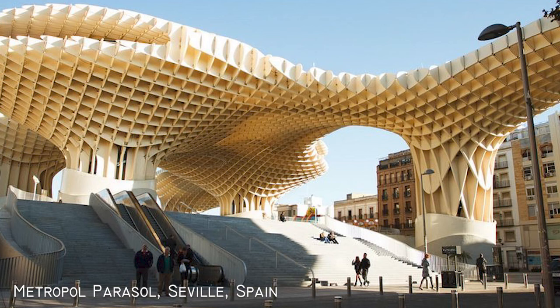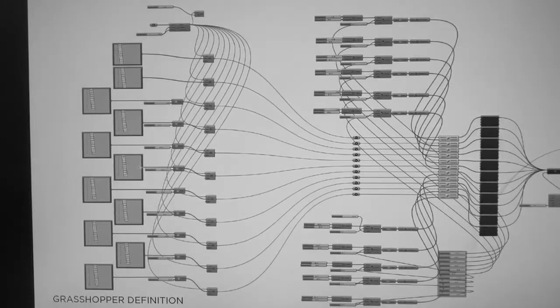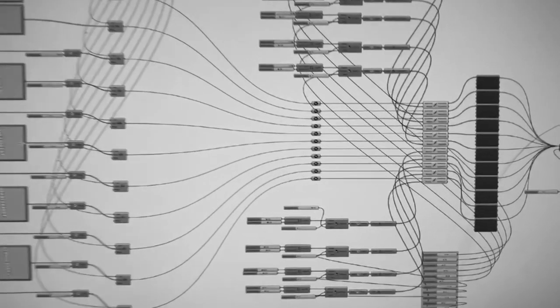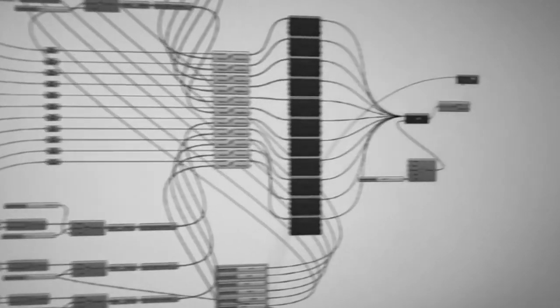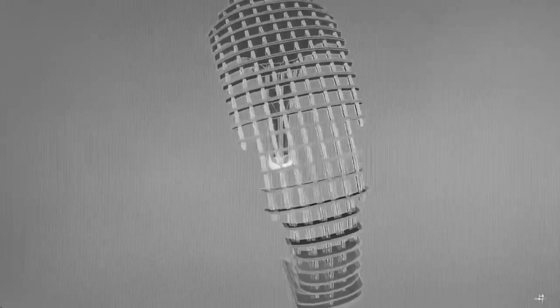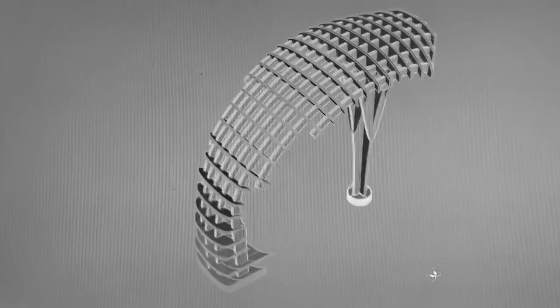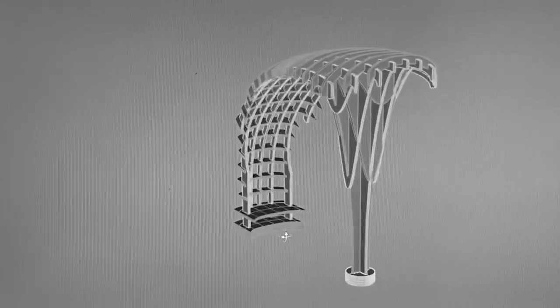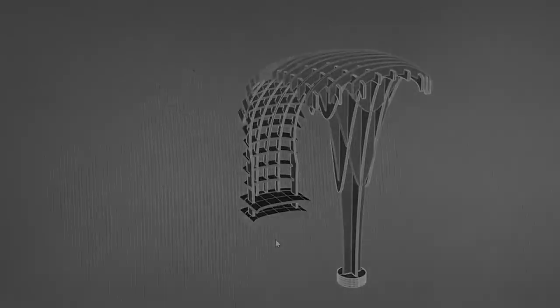Inspiration for this form making was done by the Metropole Parasol in Sevilla, Spain. The modeling process was essentially a series of Grasshopper definitions and Rhino shapes. The armadillo pavilion consists of several different waffle connections, each of which are unique to each other — every single one is a slightly different shape, a slightly different form, and has a slightly different function as a result of that.